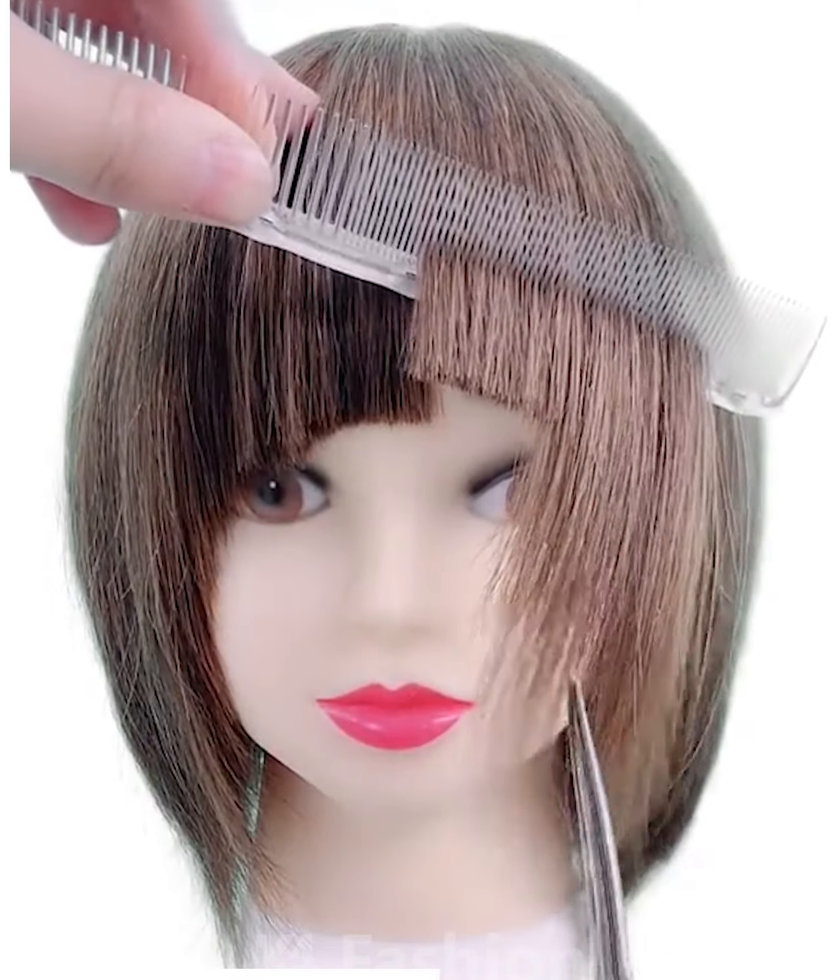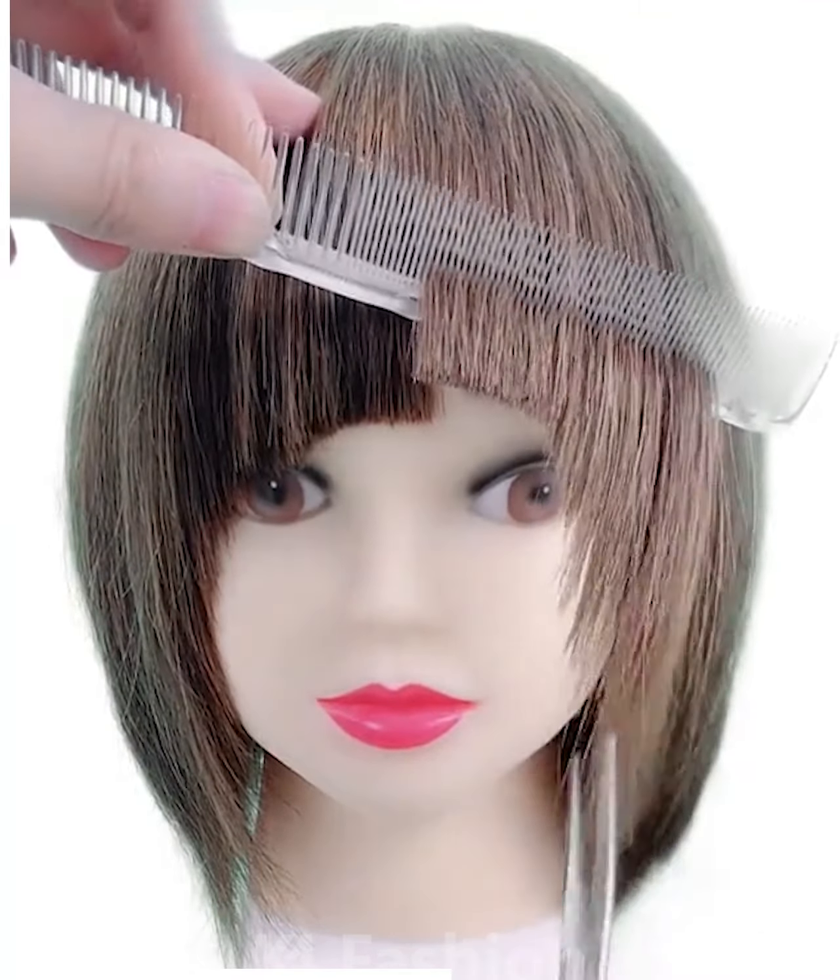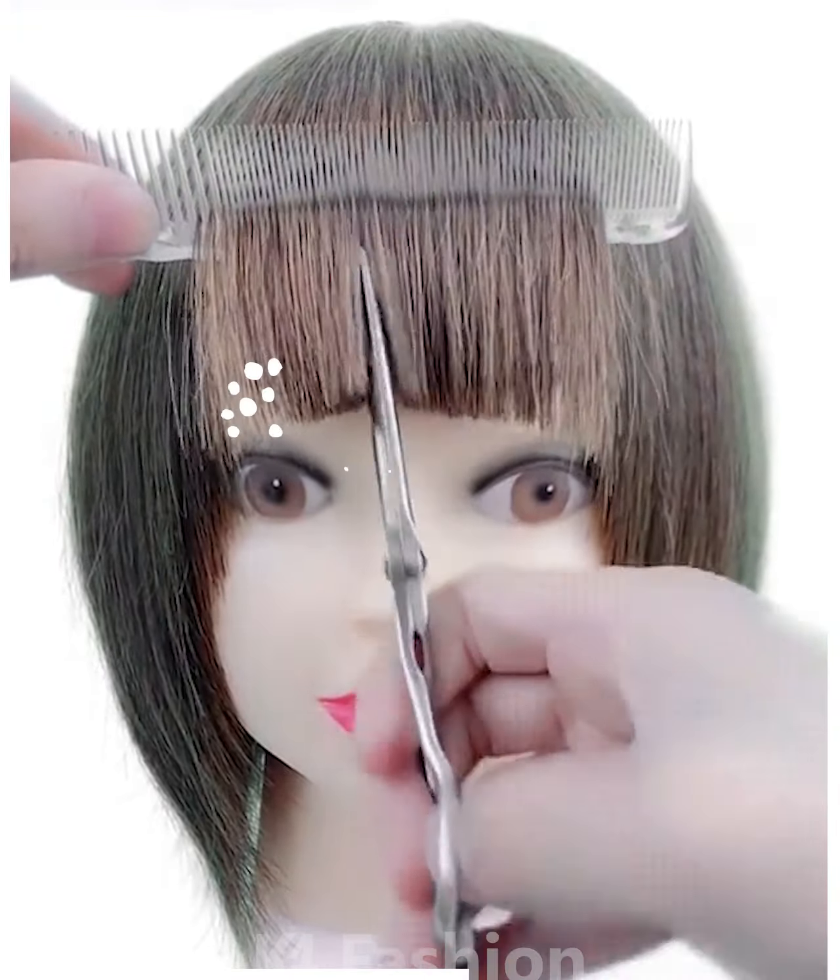This is what it should begin to look like. After you are done with this, pull the comb through the center and make vertical cuts in the center as well. After this, adjust it as you need to.